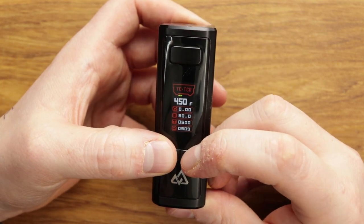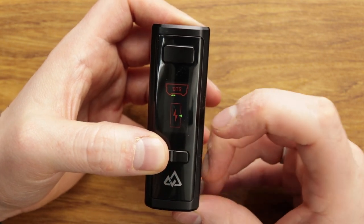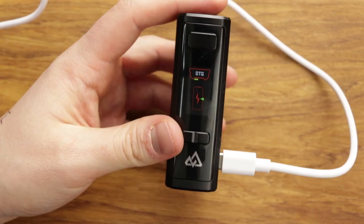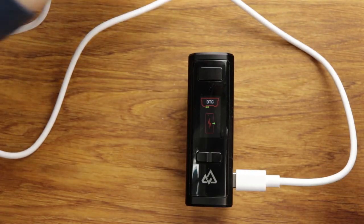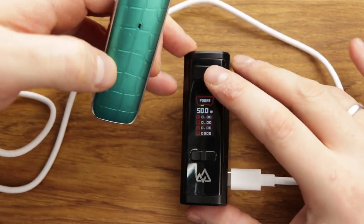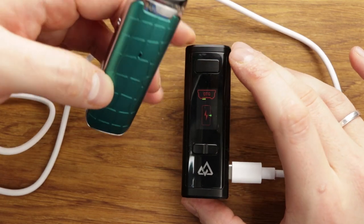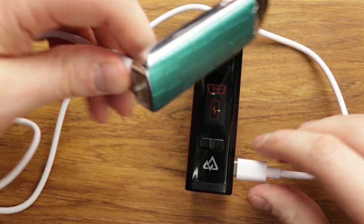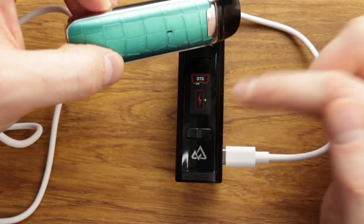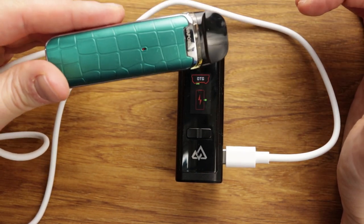Get into the menu and you've got TC, VPC — variable power curve — bypass, and OTG. OTG is the ability to use this as a charging device. So if we get another mod with USB Type-C and turn it into OTG — there you go, can you see the red light? I'm now charging this mod with this mod, which is a feature we don't see in many mods. It's got a big battery pack inside, so a nice little bonus feature.